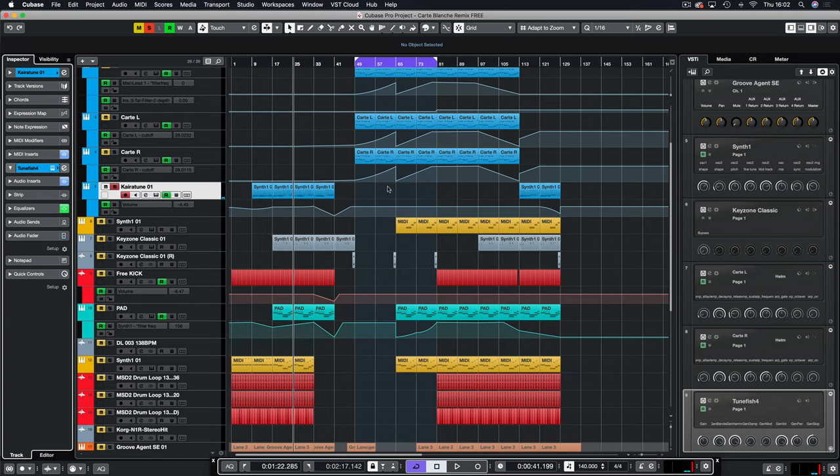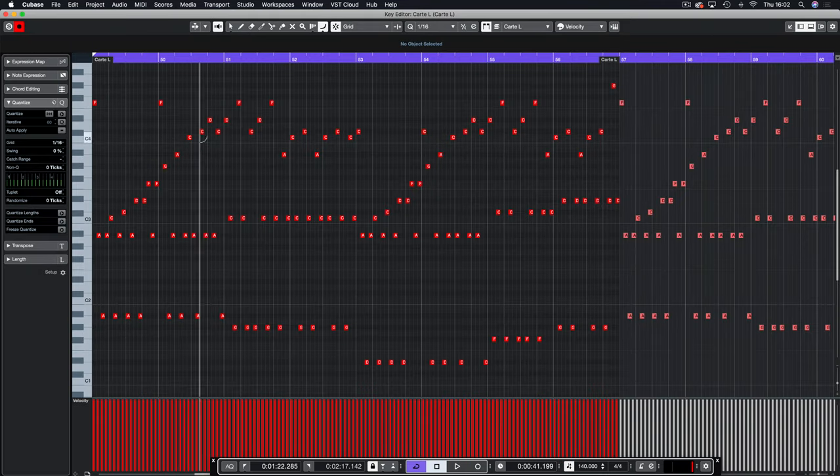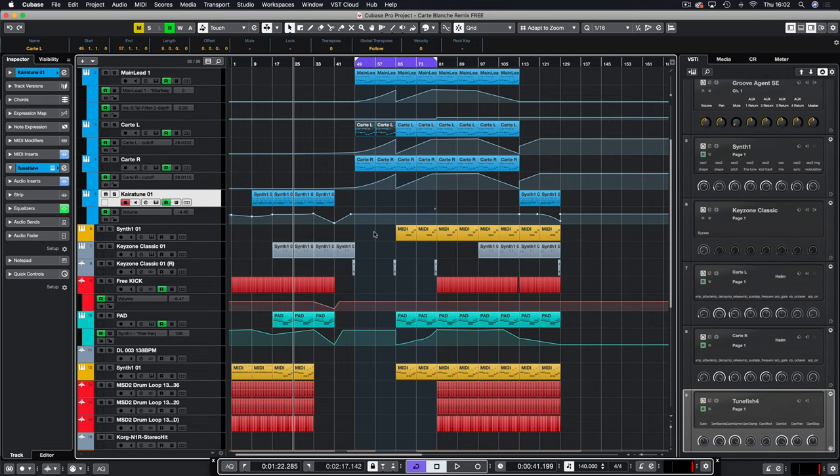The whole melody has been totally recreated by ear — it was quite painful. I could have got a MIDI file but I chose to do it by ear. The bassline rhythm was a bit hard to work out as there's a lot of delay on it too. This was probably the hardest melody to recreate at one in the morning when I decided to do this.